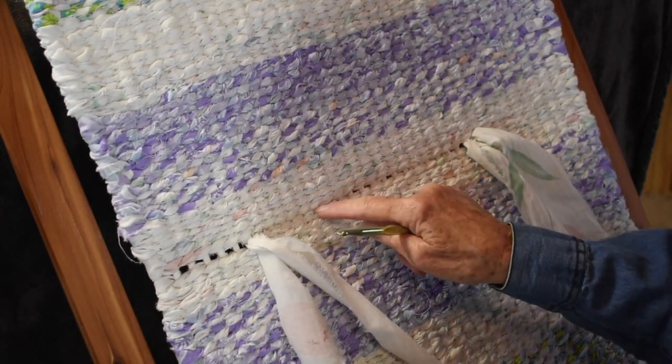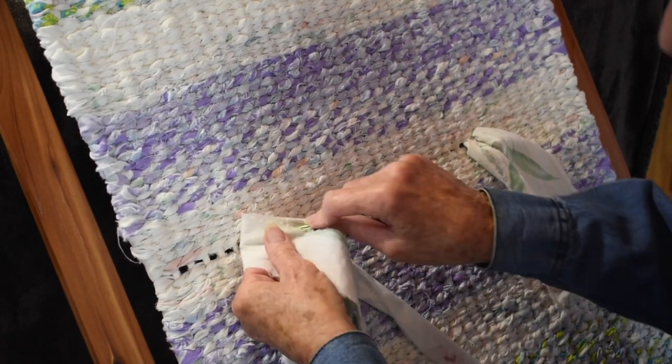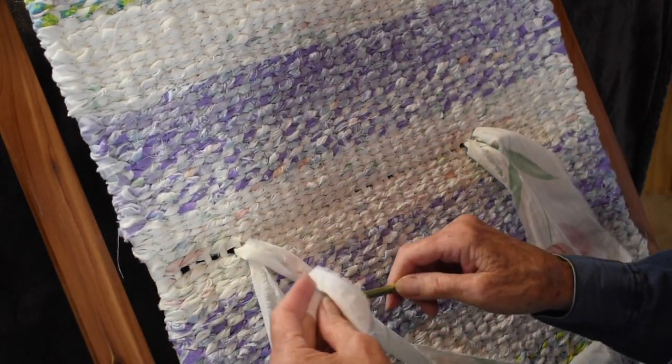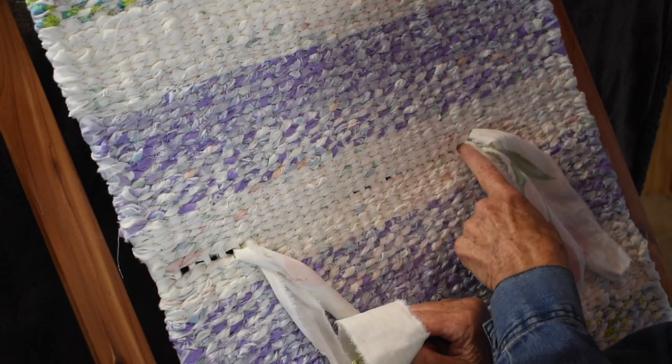I'll have one more row on this warp so that it's all covered. I'm going to keep on weaving this and I'll catch it when I get back to this point.